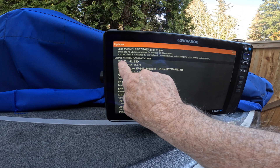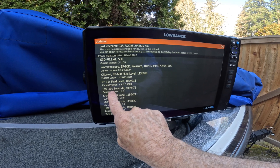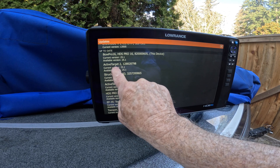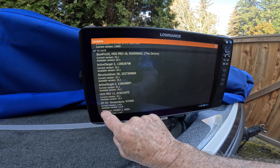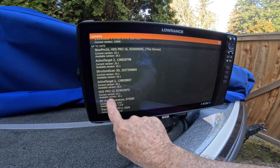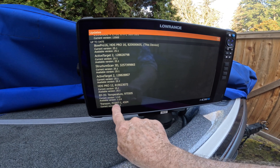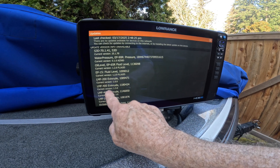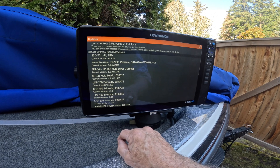You can see my Structure Scan 3D is updated to 25.1.70. Scrolling down, one of my Active Target 2s is on 25.1. Here again is the Structure Scan 3D on 25.1, my other Active Target 2 on 25.1, and my HDS Pro 12 at the console on version 25.1. You can also see your EP 35 temperature sensor and digital Evinrude I-Command gauges with their version numbers.